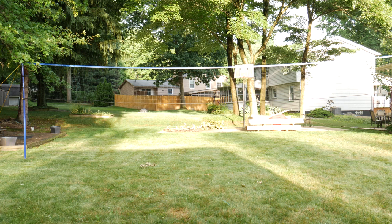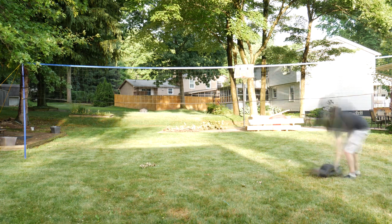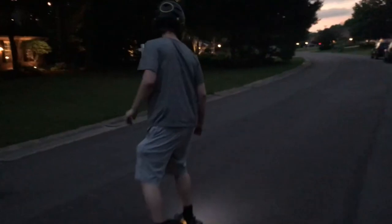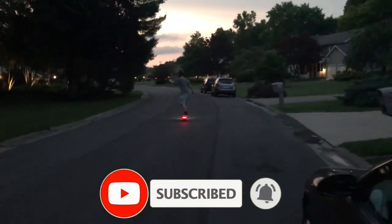I've let probably a dozen of my friends try to ride it so far, and only two of them got the hang of it after a few tries - but those friends also have skateboarding experience. Plus it's just fun to watch people wipe out on this thing. Faster, faster - no, he's going to die! There he goes.